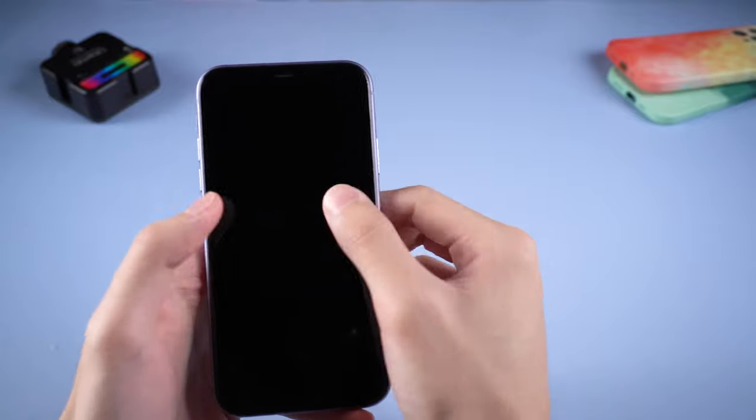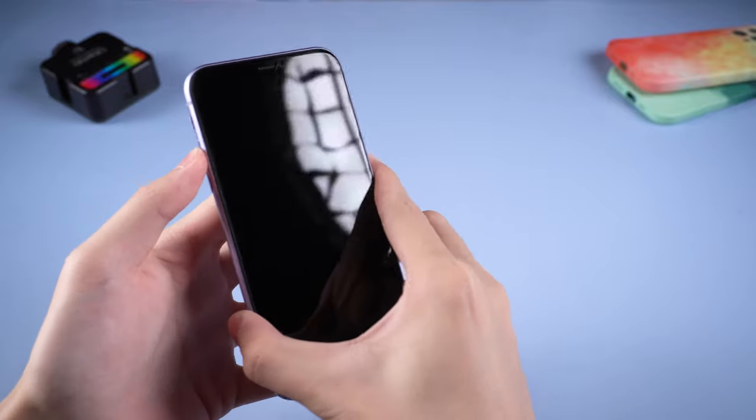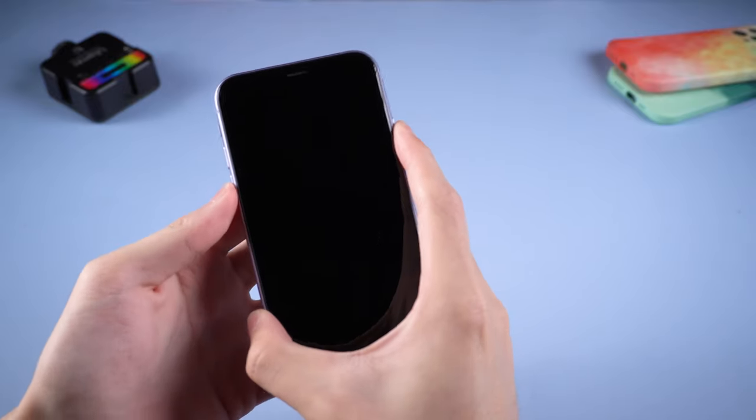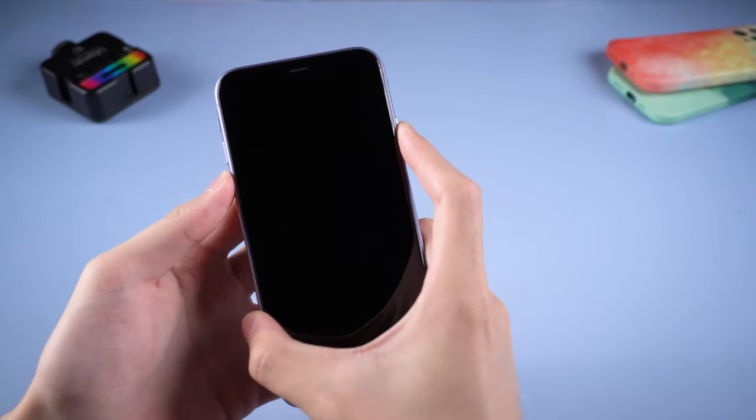Hello everyone, welcome back to Tenorshare channel. Did you ever meet the problem that your iPhone won't turn on? It is very upsetting when this happens to your iPhone. But don't worry, I'm going to show you a few ways to fix it.